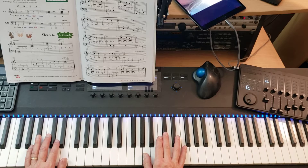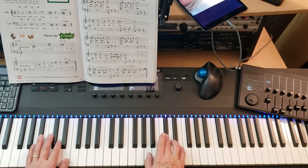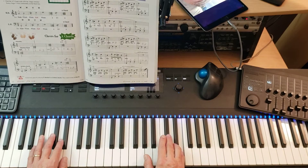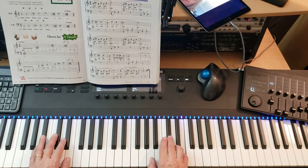So one, two, three. One and two and three and one, two, three. One and two and three and one, two, three.